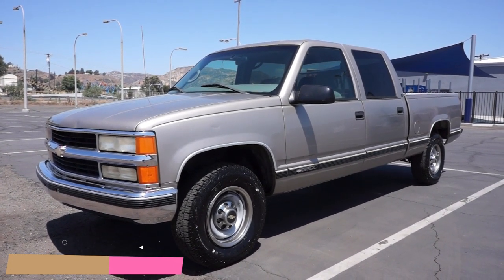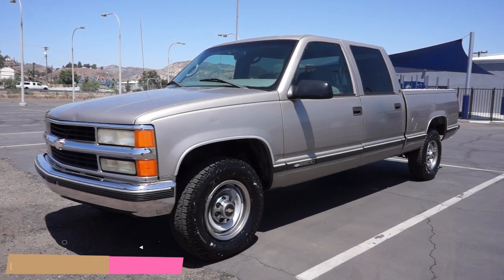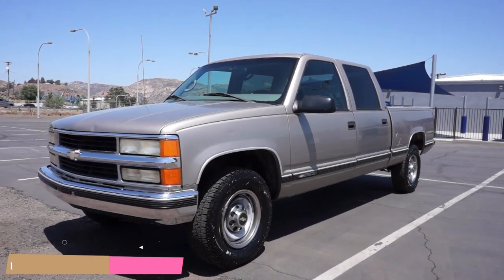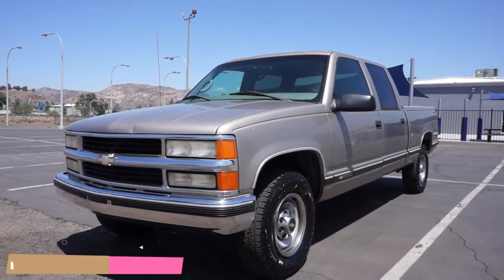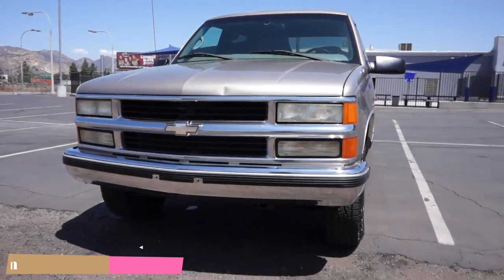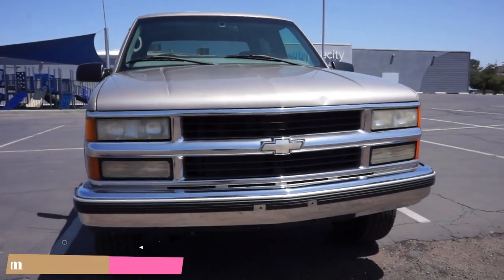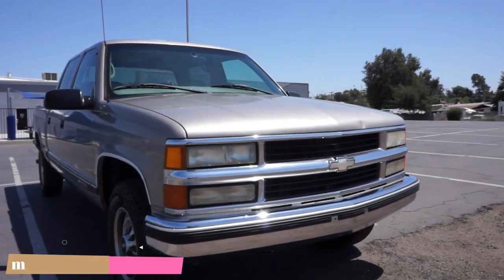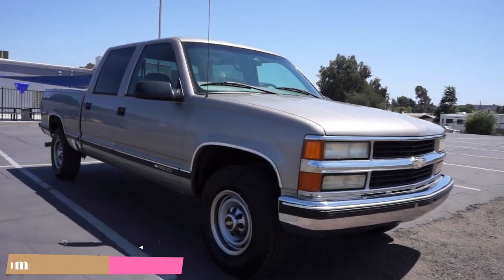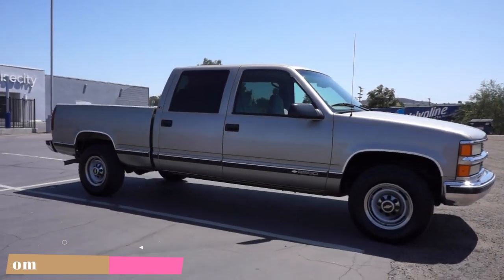One Owner Car Guy, oneownercarguy.com. What I got here for you today is a gorgeous 2000 Chevrolet 2500 — C2500, I think — it's not a K. It's got nice, almost new tires, and the Gear Vendors over-under drive on it. Nice crew cab truck, LS model. I'm gonna go around and do a quick walk-around — this will be an exterior review.